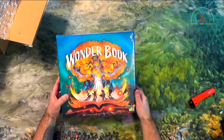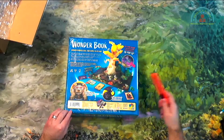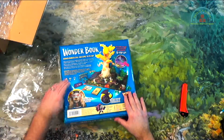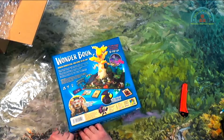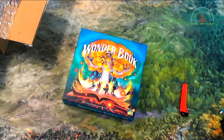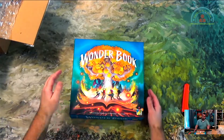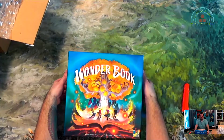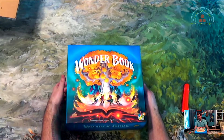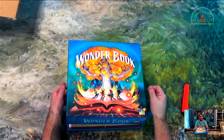Nice matte finish on that. I've been really excited to get this game — I didn't think it was ever going to ship. I pre-ordered it, and that was September through January, so it took about five to six months to get.